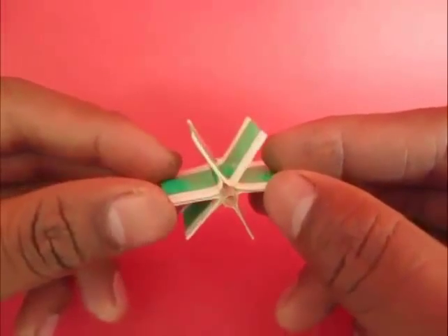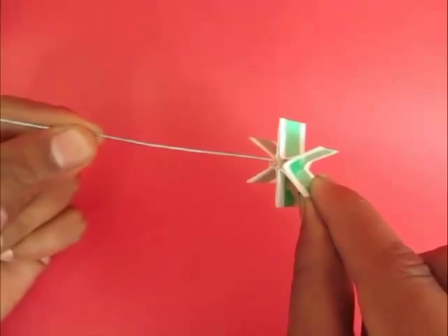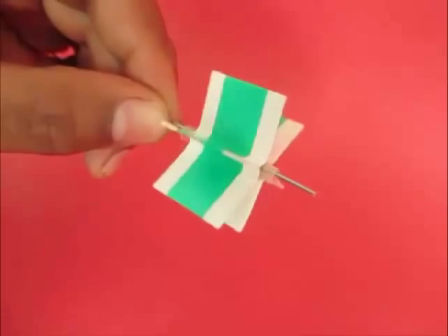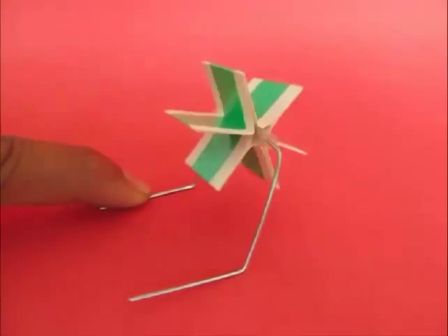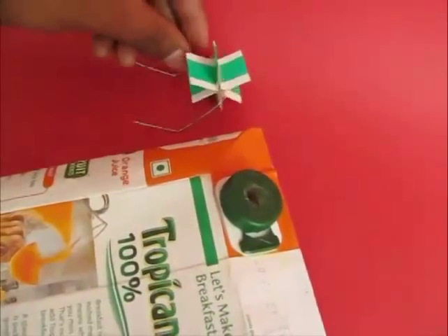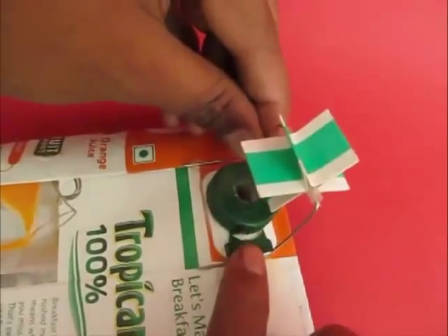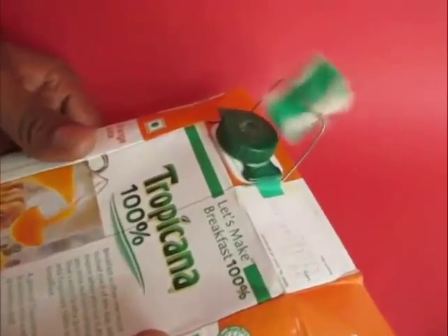Now insert a stiff straw inside the fan. Our turbine is ready. Insert the GI wire in the fan and see it moves freely. Bend the GI wire to make a good stand. Place it on top of the tetra pack lid which has a hole. Stick it together with tape and the turbine is ready to go.